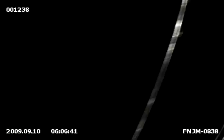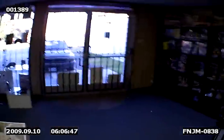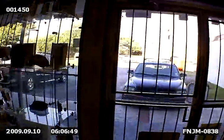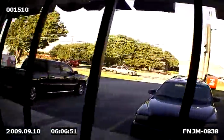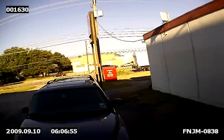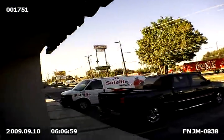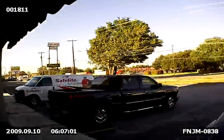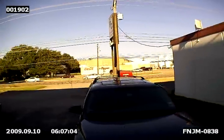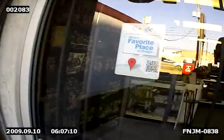Now let me take you outside. Get an idea of how this DVR works outside. Again, there we are outside in the parking lot. This is our PV500EVO with our High Resolution Button Camera.